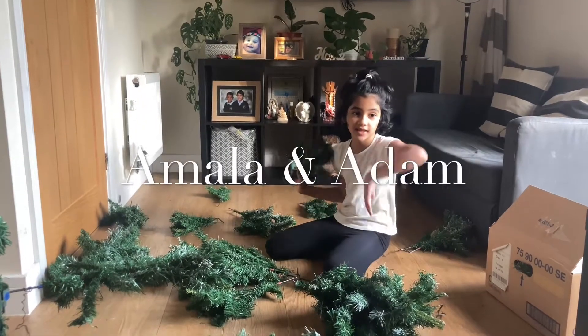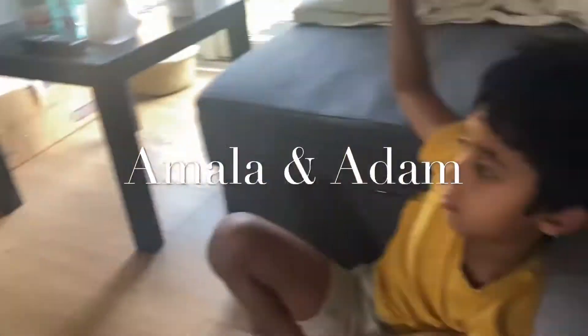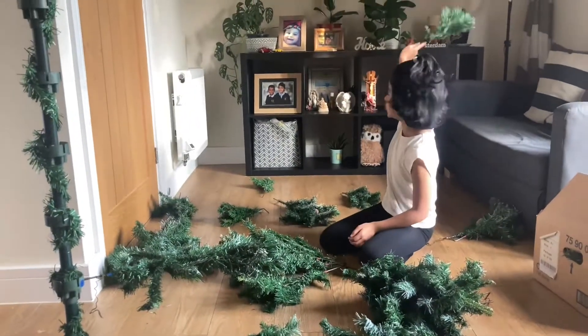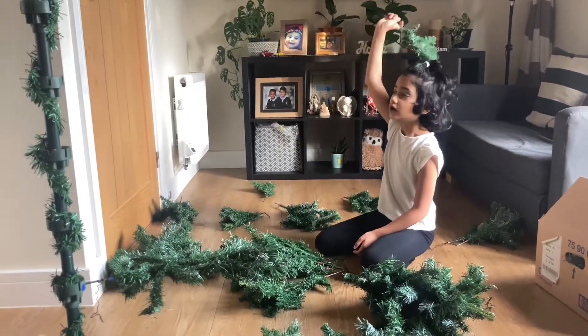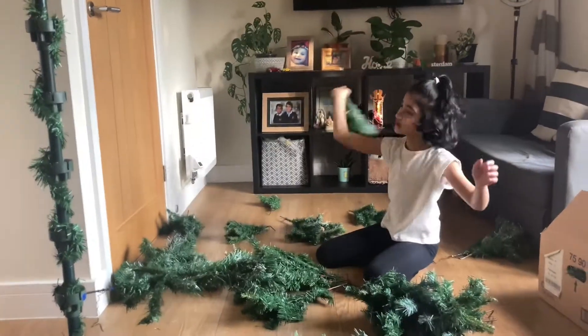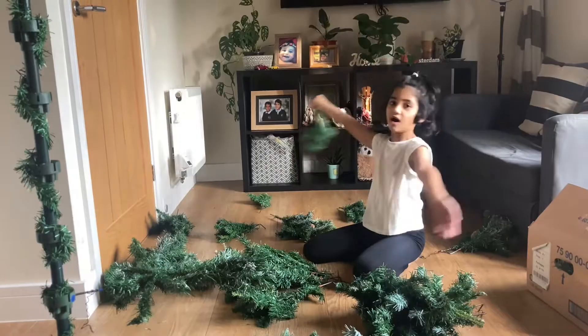Hi guys, it's me Amala and this is my little brother Adam. So today we are going to put up our Christmas tree, and we are going to put up some nature garlands on the stairs, on the handles, and we are going to decorate all the house.